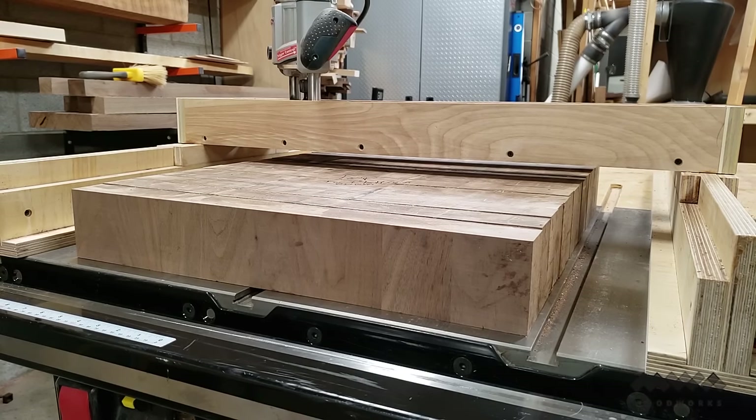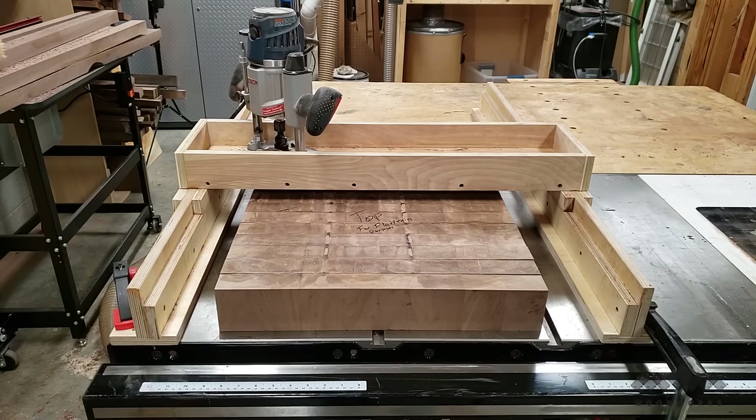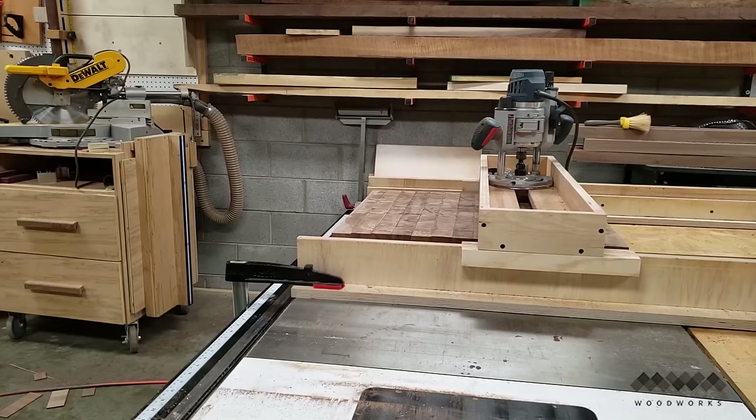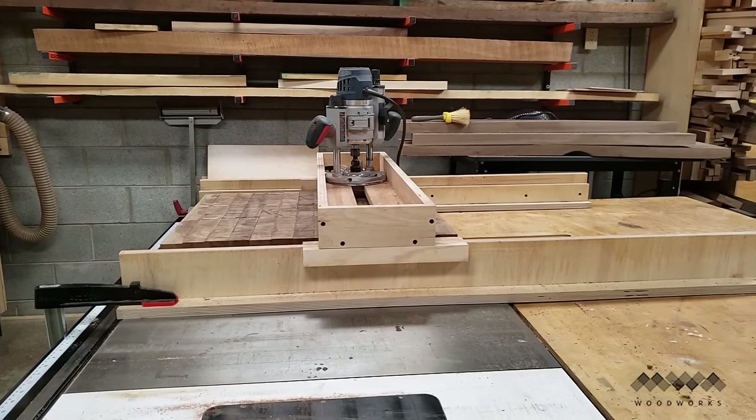My solution to flattening this butcher block was to build a router flattening sled, sometimes called a slab flattening mill. Basically the router slides back and forth inside the sled, which rides along two rails giving me movement on the x and y axes. I'm using the plunge router to give me the z-axis, and using a one and a quarter inch surfacing bit I can complete this operation in about 15 minutes.